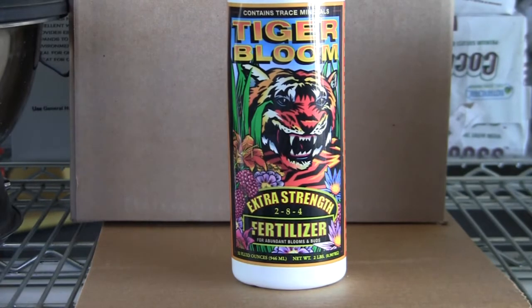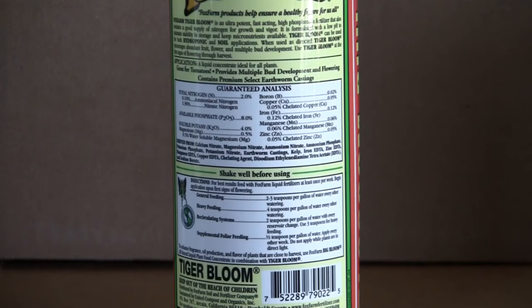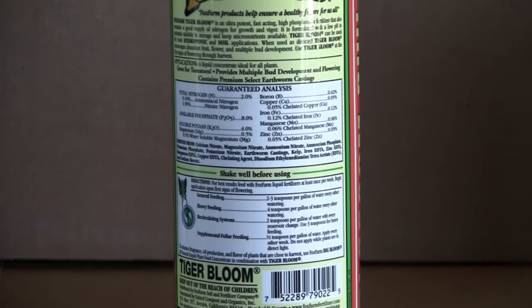The numbers for this product are 2-8-4: 2% nitrogen, 8% phosphorus, and 4% potassium. This product is derived from many things. A couple things we can name are earthworm castings and kelp. You can check out what else is on there on the back of the bottle.